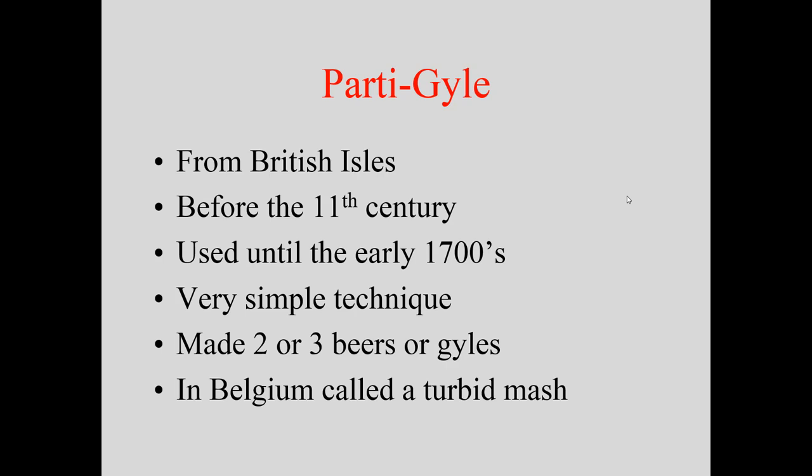The second beer was probably called table beer — around two to three percent — which people drank at dinner, lunch, and snacks. Sometimes a third beer was made at about one and a half to two percent alcohol, which even kids would drink, because people couldn't safely drink water back then due to illness. They didn't know it was the boiling that sanitized the water. The partigyle has come back a little in home brewing, and I've made a couple that have won awards.